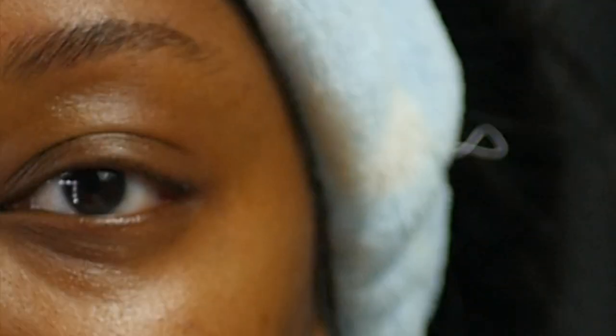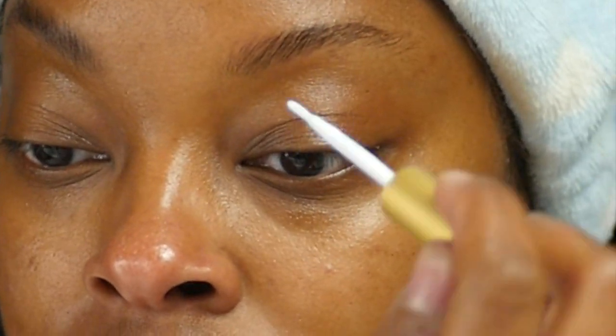Hello everyone, it's me again, Black Swan, and I'm back with another video. This is going to be a makeup tutorial. I originally was not going to post this on YouTube, but as I was editing this video for Instagram I realized I just had so much footage that I didn't want to waste, so here we are.